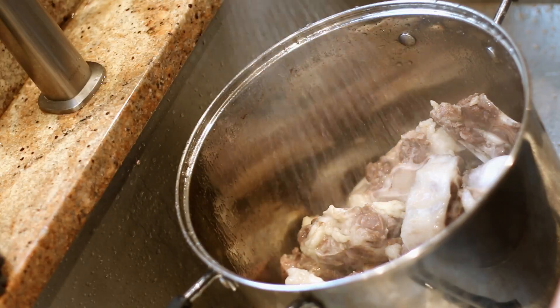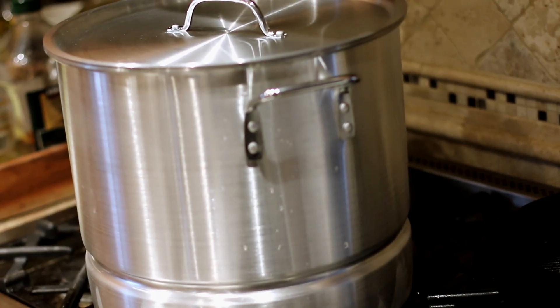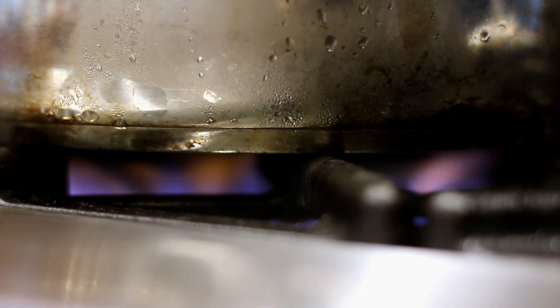It just depends on how much you want to serve, but I fill the pot pretty much to the top because a lot of it evaporates while you're simmering it over low heat. My mom likes to do it overnight. Keep in mind you're probably going to lose about this much broth all around just due to simmering.